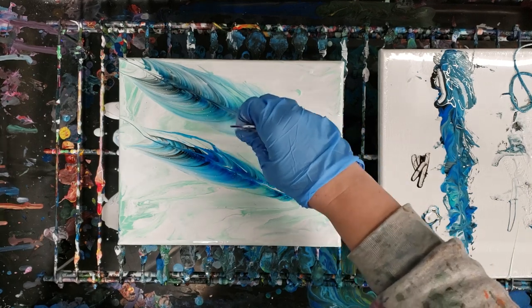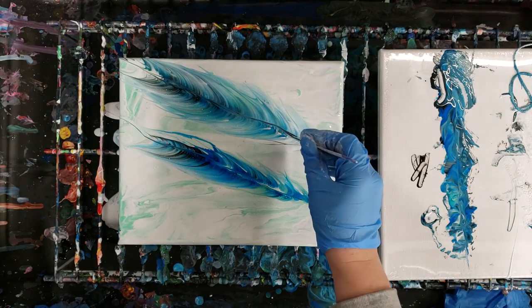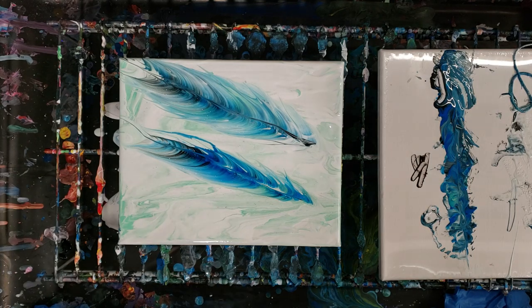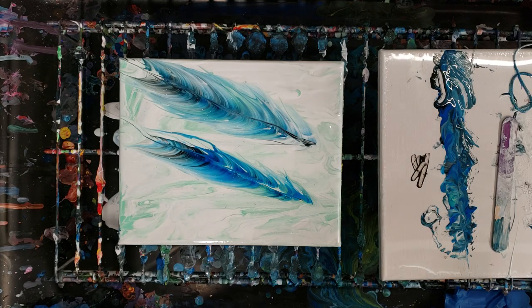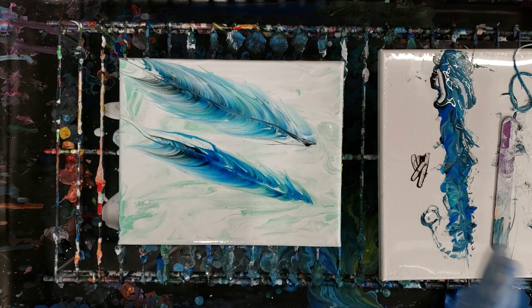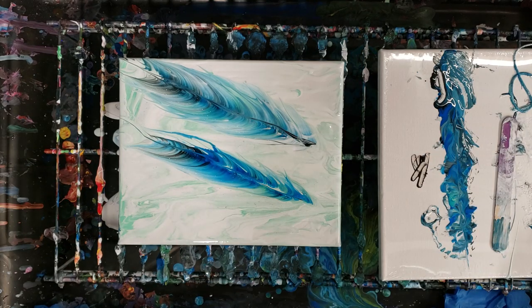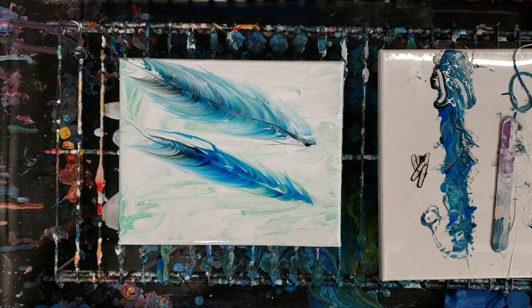There's no rules — you can fluff it up if you want, or just leave it. Either way it looks really cool, and you can add all kinds of other things to it. That is it for today's demonstration on the feather pull. I hope you enjoyed it — definitely give it a try, have fun with it. Try out different colors: rainbow colors, solid colors, different backgrounds. You can incorporate it into your other techniques. It's a pretty fun and simple technique. I'll see y'all next time!